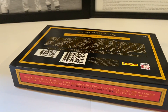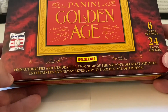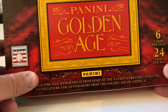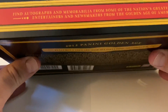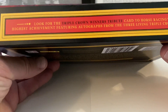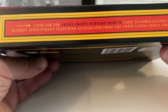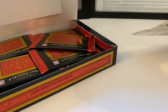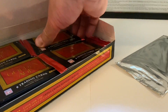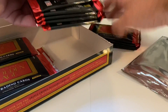Okay, plastic wrap is off. Let's look at this box a little closer. It says find autos and memorabilia from some of the nation's greatest athletes, entertainers, and newsmakers from the Golden Age of America. You can see the National Baseball Hall of Fame logo there — six cards per pack, 24 packs per box. It also mentions a Triple Crown Winners tribute card to horse racing's highest achievement featuring autographs of the three living Triple Crown jockeys.